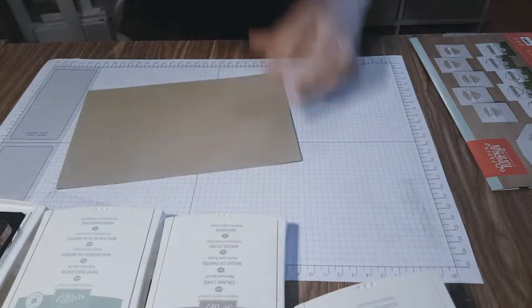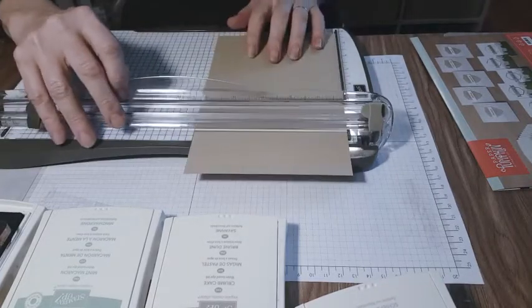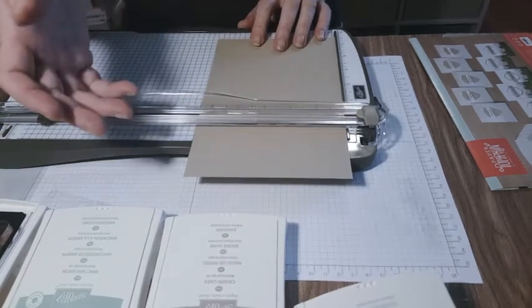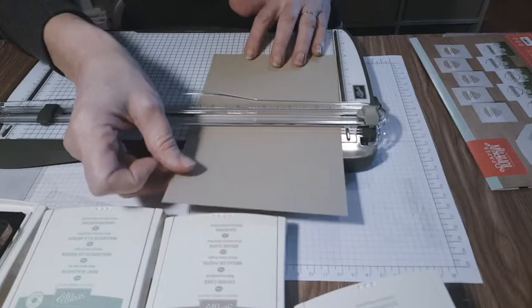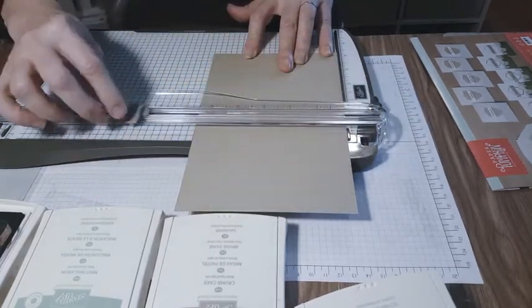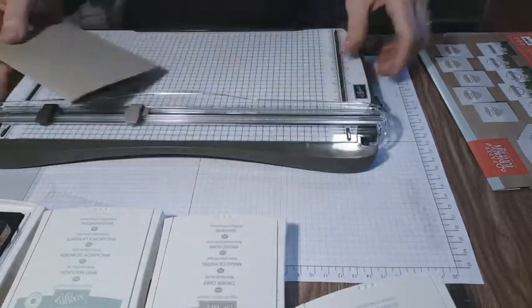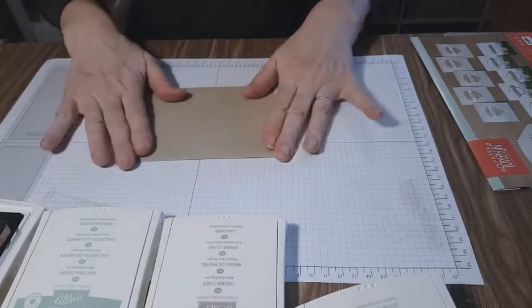We're going to score this. The card is an 8½ by 11, cut at 5½, and we're going to score this at 4¼. On our card, the light side — the valley goes out — and that gives our nice crisp edge.